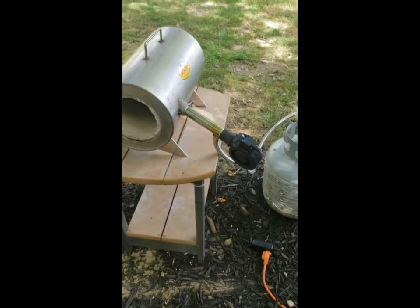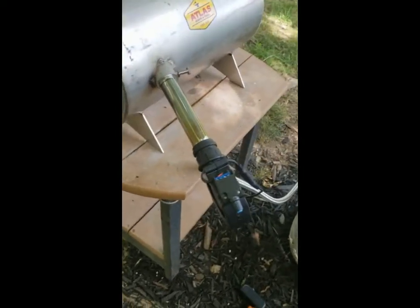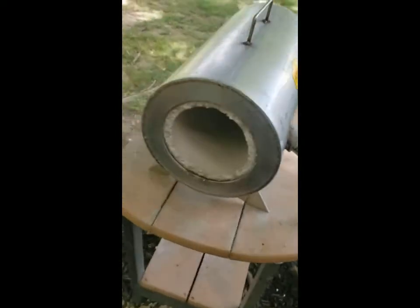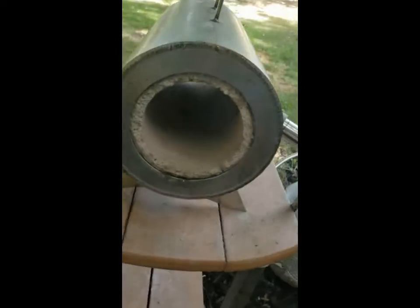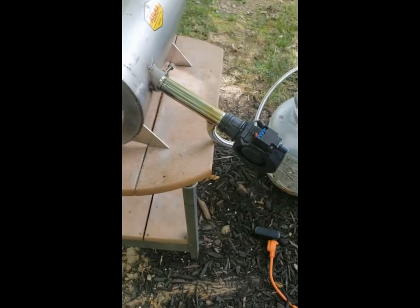We've turned off the gas. We have left the fan running on full to cool down the chamber. If you don't, the heat will come right back down the burner tube and melt everything.